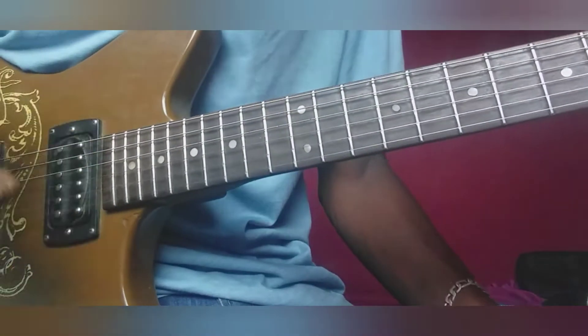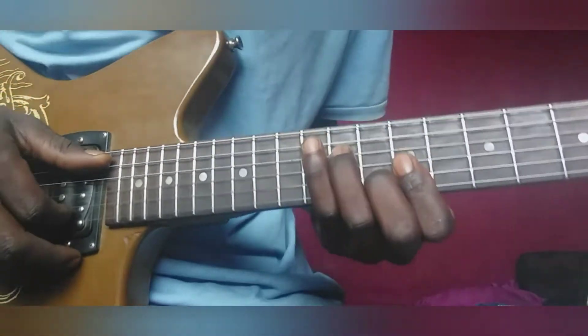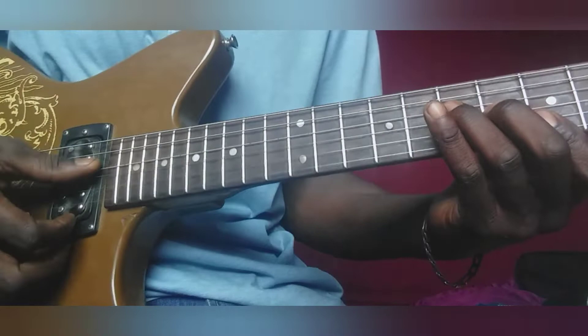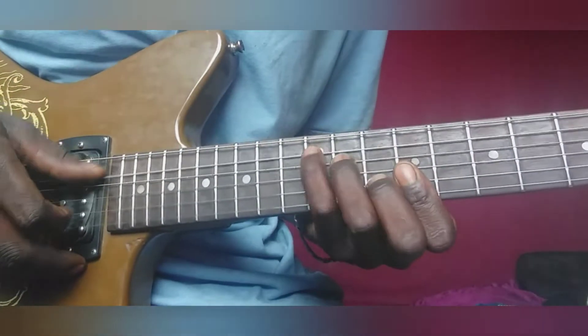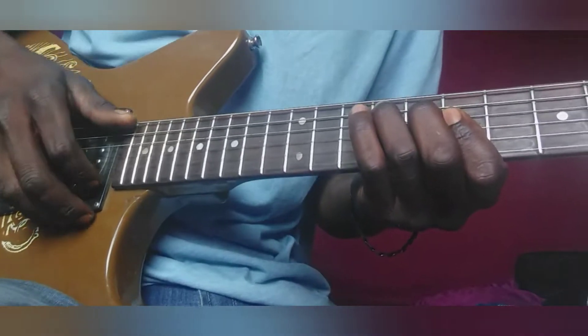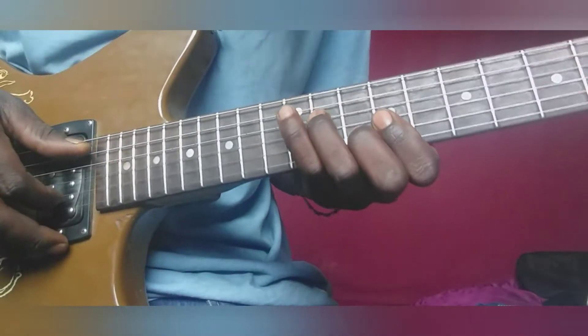So today, this is what we're going to be learning. We're in the key of A. So let me just play it slowly, then we can break it down and then I can start to explain. So let's go.